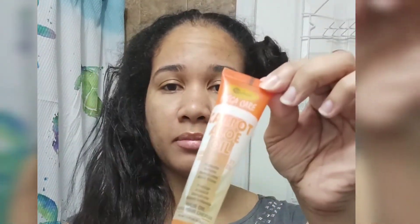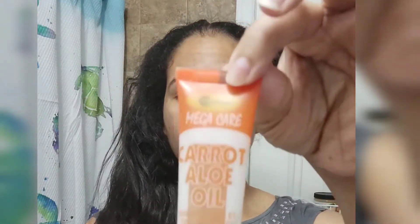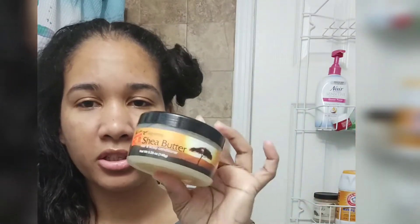I'm first going to oil my scalp. I'm going to be using this carrot oil that I purchased from Shop Miss A, and I'm just going to put it randomly throughout the roots onto the scalp of my hair. Then I'm also going to apply some shea butter. This smells so good, guys. It's a Softy shea butter hair and scalp conditioner. I'm just going to take a little bit and rub it on my hair, making sure I get it up underneath the hair and rub some on the ends as well.